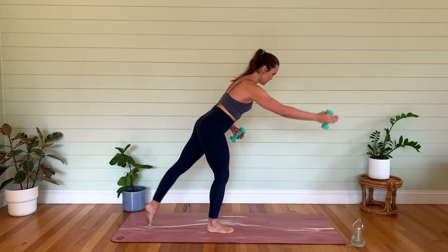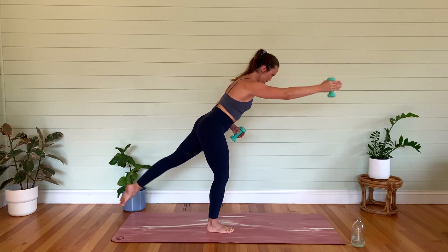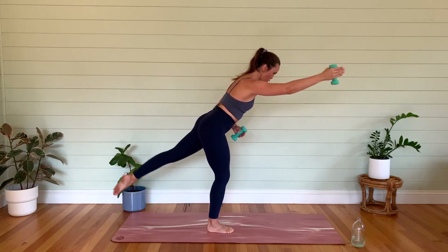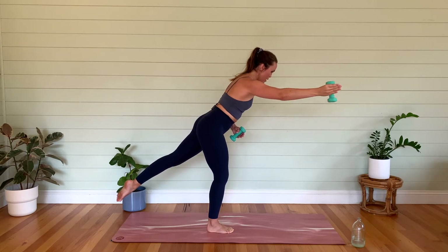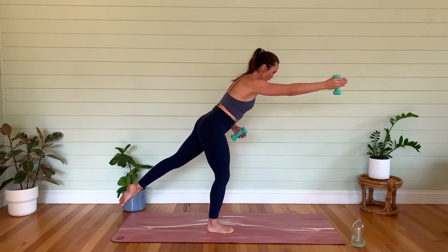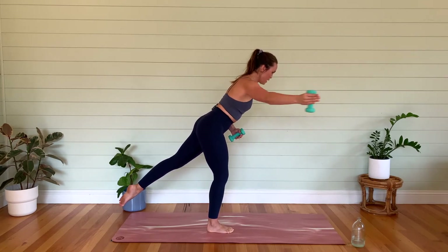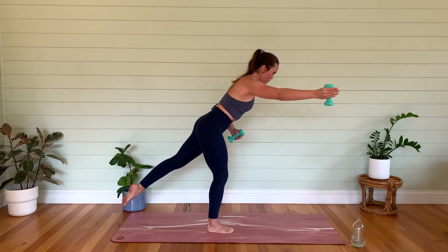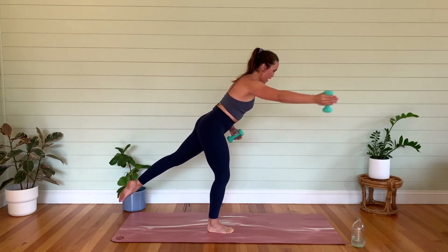We're going to hold and pulse in two — last one. Hold it, little tiny pulses — eight, seven, six, five, four, three, two, last one. Hold it. We're going to take that arm out to the side — can you keep the left leg up off the floor? We're going to go forwards and backwards. This is really working that shoulder cuff, and we've got mid-back working as well, plus glute and hamstring.